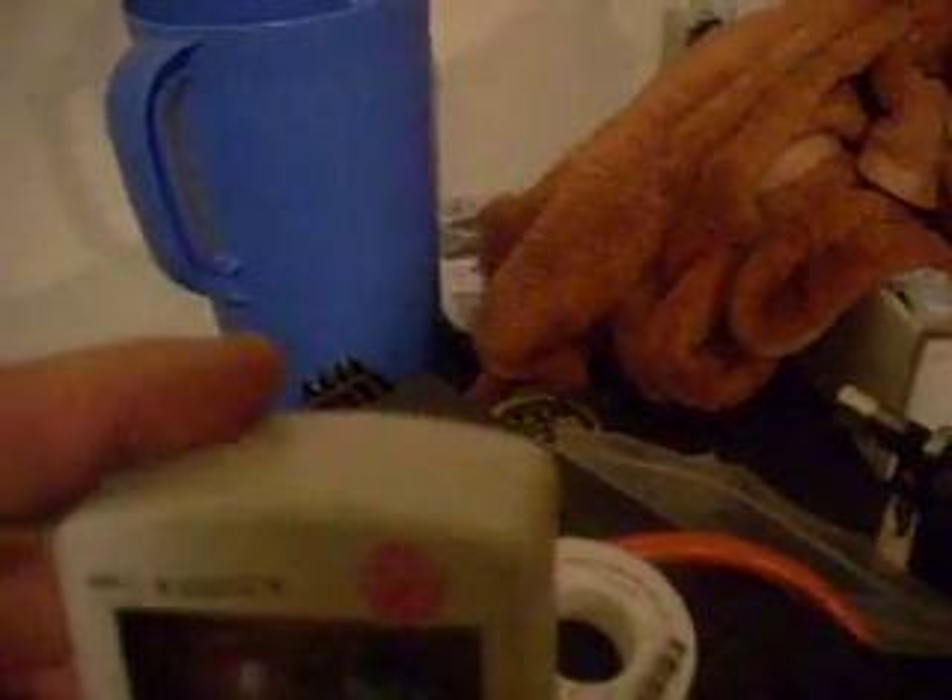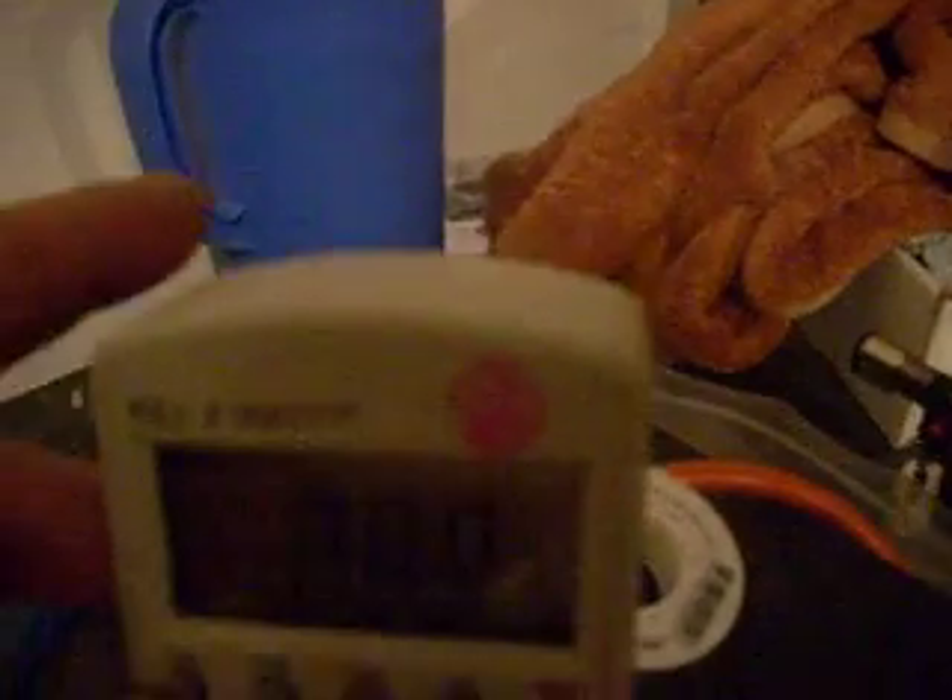Right now I'm pulling 7.46 amps, 6.98 watts, or 114.8 volts. Pretty good production.